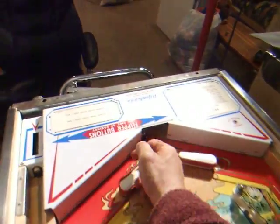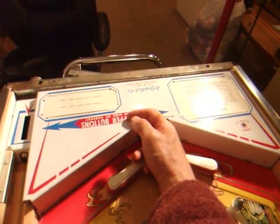Ok, so let's run this experiment. Get your ball out. It's in the shooter lane. Reach around the back.